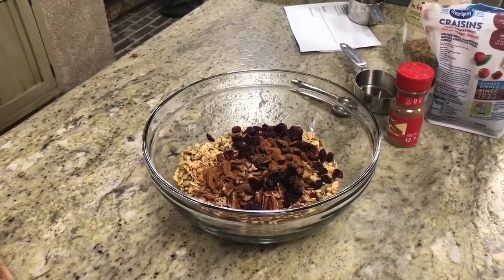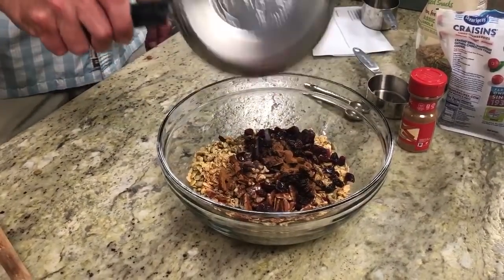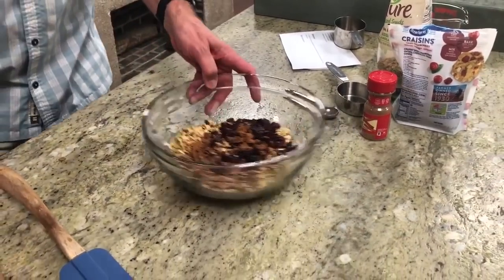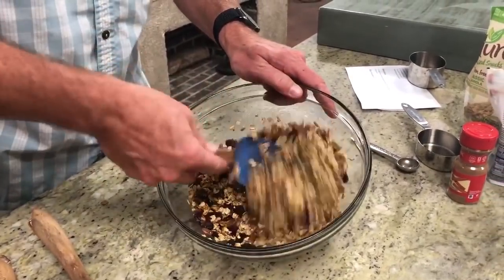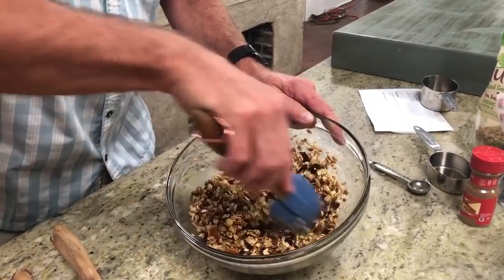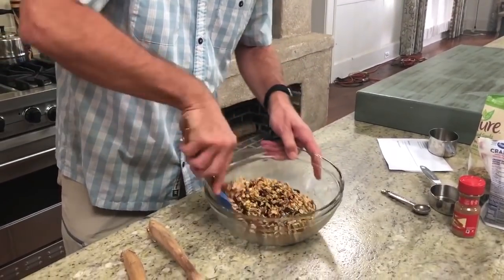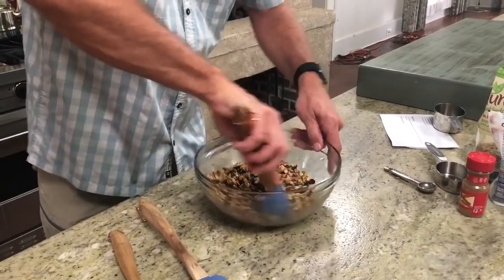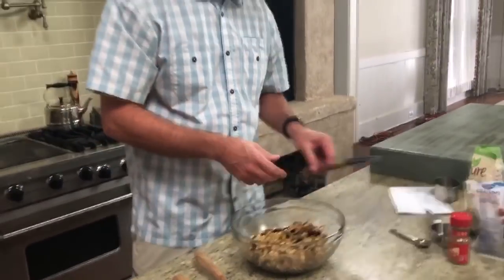Now we've melted our butter and we're gonna add that right to our mixture. This is gonna bond it and give it that buttery flavor — you can't ever go wrong with a little bit of butter. You're gonna stir this until all your ingredients are incorporated together, then find one of those cute Ball jars your grandma used to have. Put some wax paper in there to make it look pretty, tie a bow around it — you've made not only a delicious homemade granola but a great gift for friends and family.